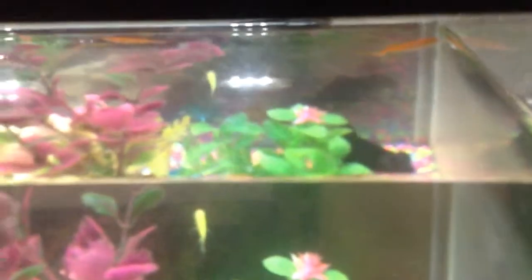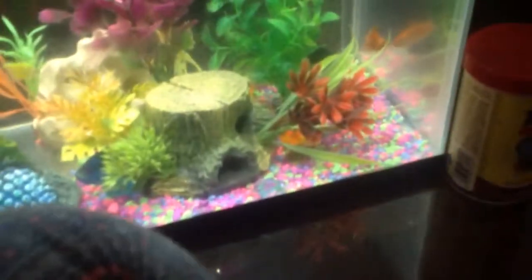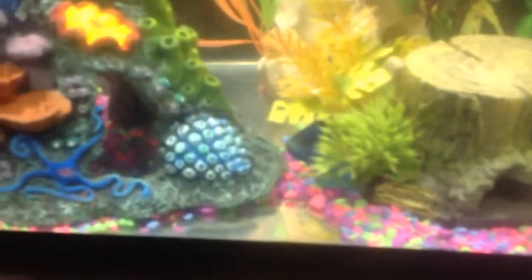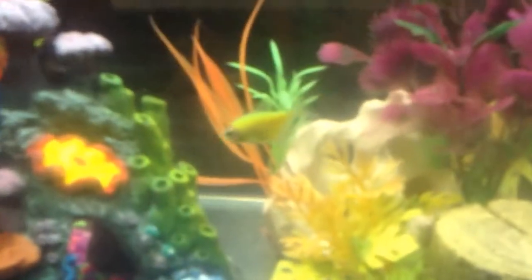These are just some goldfish. And you can see that there's one little green fish right there. I don't know where it is right now. Oh, there it is! She's really pretty.